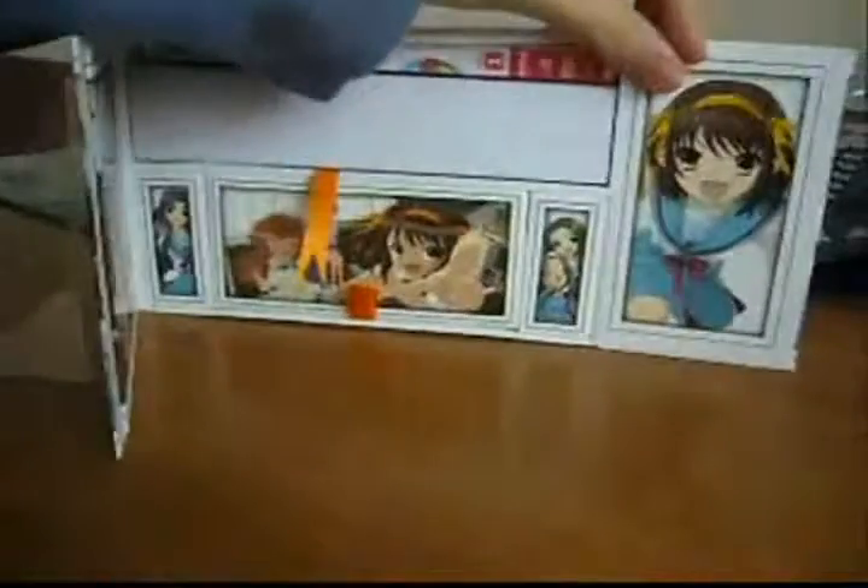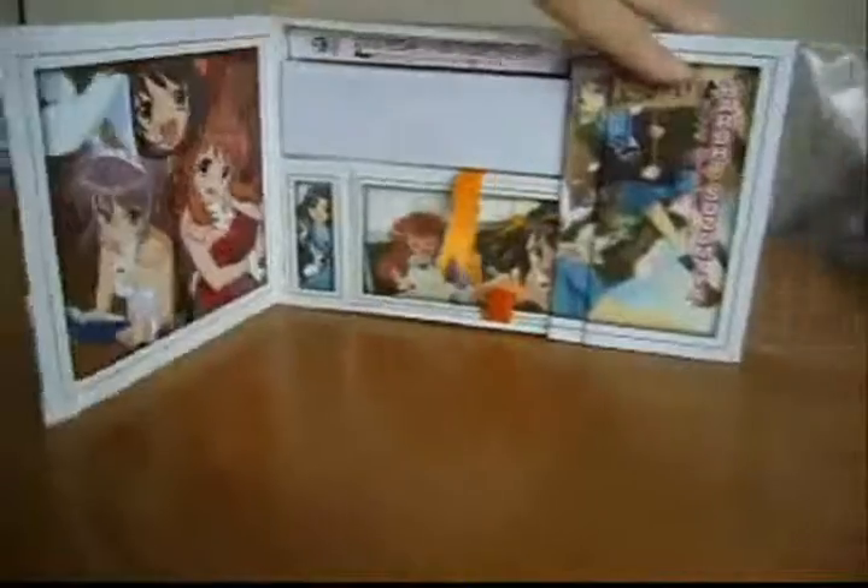And this is the front. The volume 1 box set is getting increasingly rare to find, so I was quite lucky to find this. That's it — that's the box set.